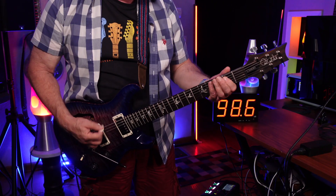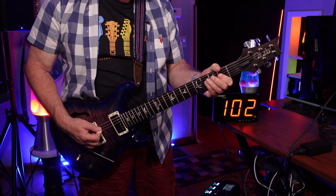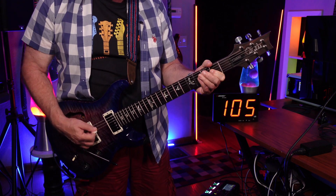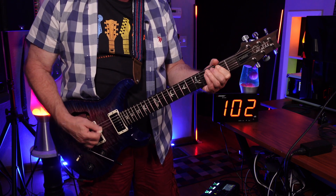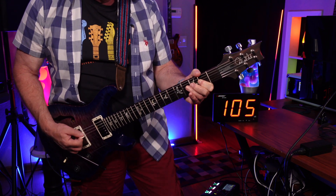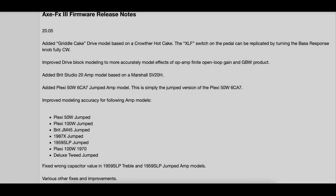So let's listen to a little sample of that preset. Just in case you missed it, here's the announcement for Firmware 20.05 Beta that came out earlier today.